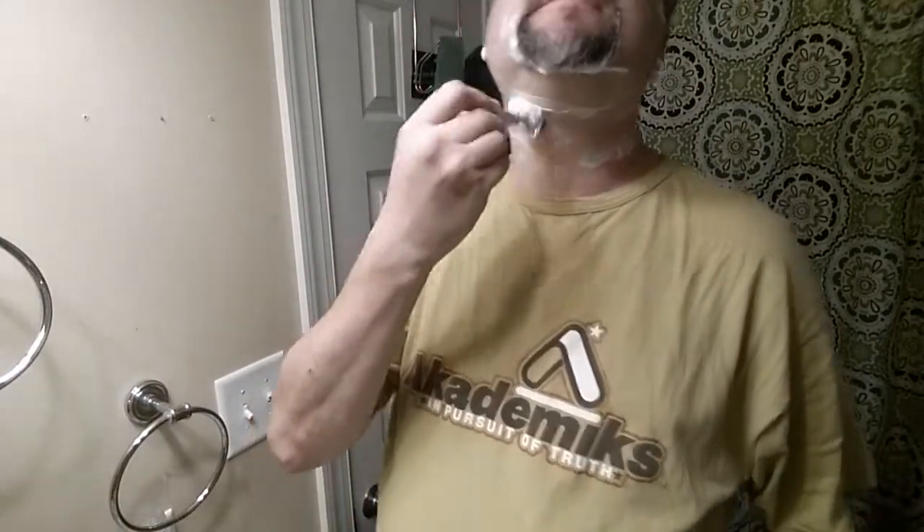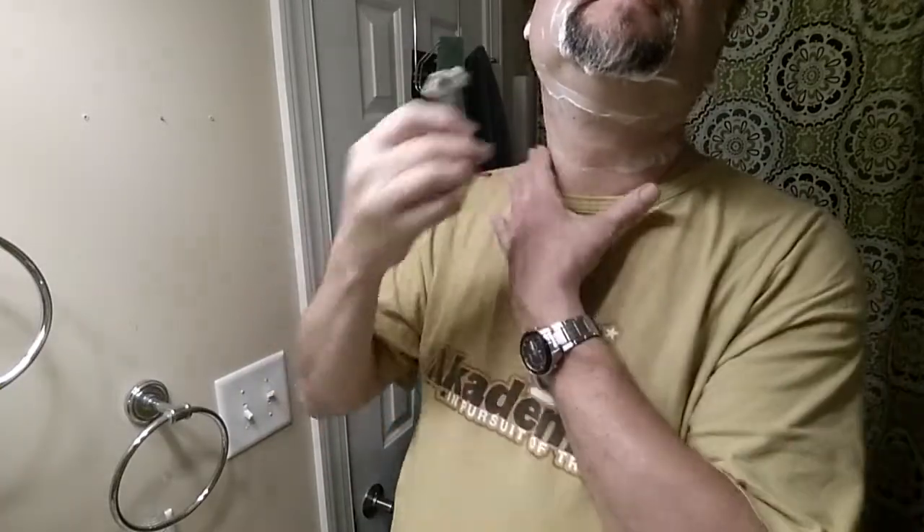Remember, this is 15 uses on this blade — a lot more than a lot of guys put on their blades because they've been conditioned to throw it away after five uses or whatever.